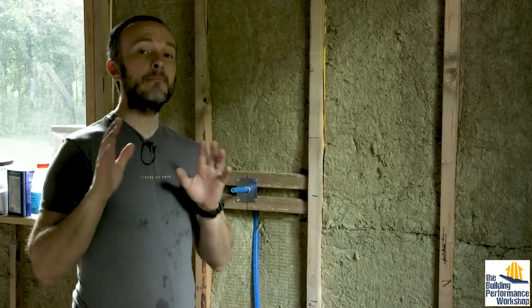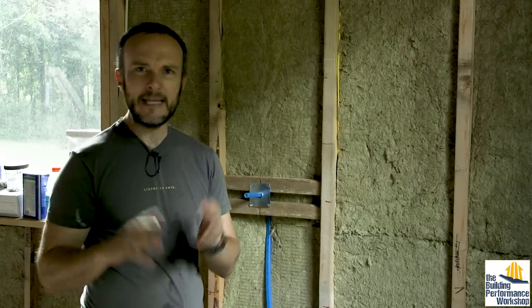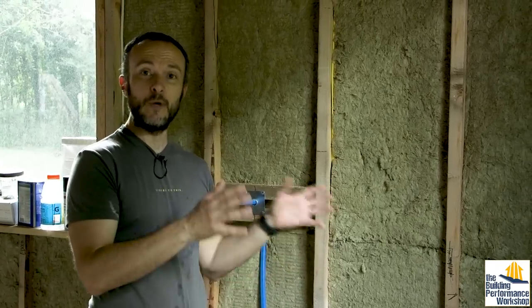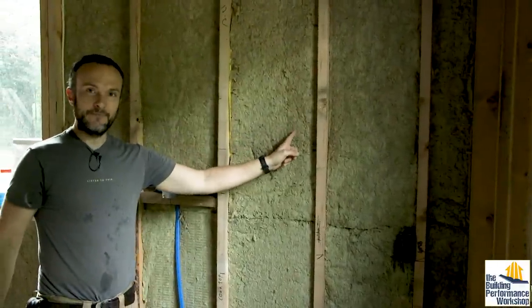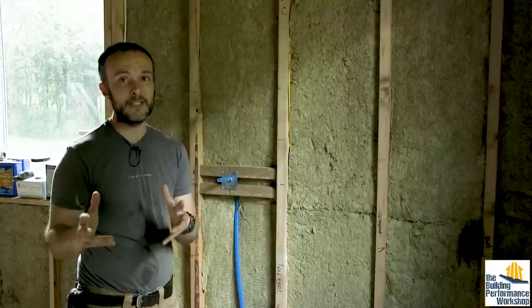First off, understand that it doesn't make sense to insulate to different levels in different parts of your house, because heat follows the path of least resistance — that's always what happens with electricity, water, heat, and air. In this house I have some 2x6 walls because they're so tall they needed to be structurally sound. But I use the same R15 insulation in those walls, because using 6 inches in 2x6 walls and 4 inches in 2x4 walls would be unbalanced — heat would just exit through the lesser-insulated walls instead.